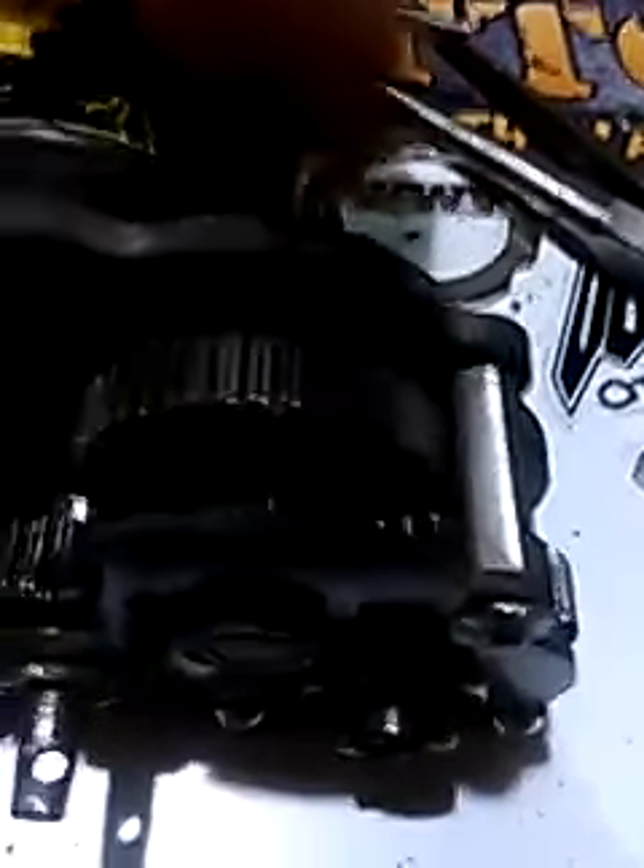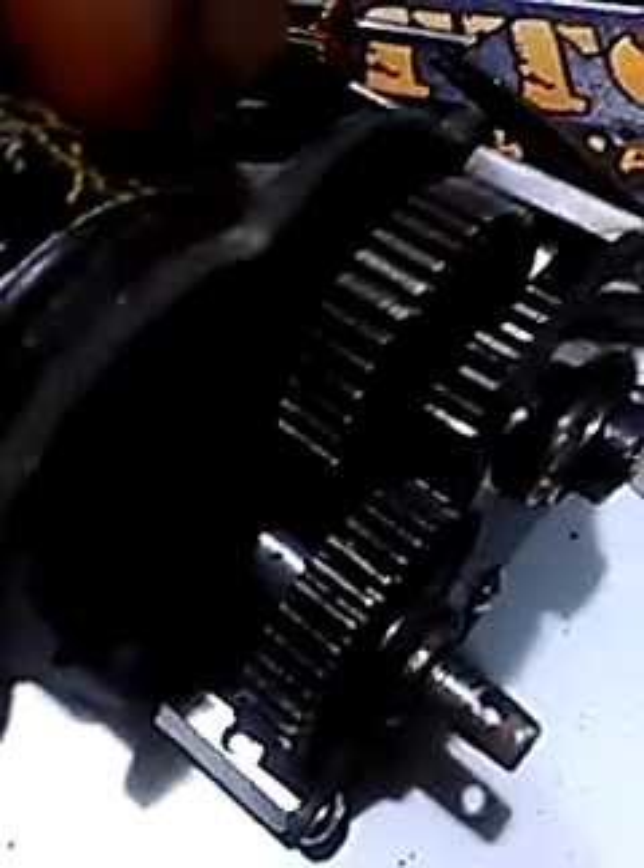This is a really solid transmission. I've run it on 4S with a Holmes 30-turn motor and done a bunch of testing since December. I also ran it in the WarCRC Top Truck Challenge — honestly one of the hardest competitions I've ever been in, as far as diversity in terrain and sheer truck abuse.